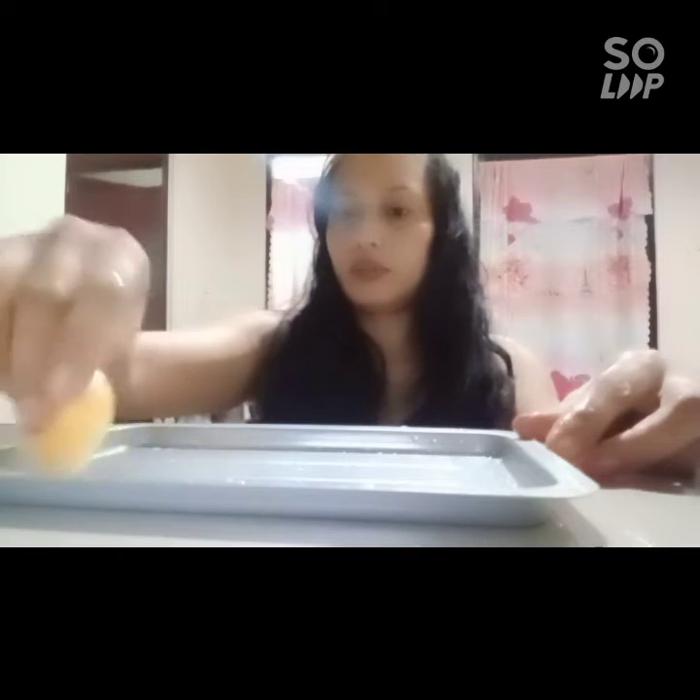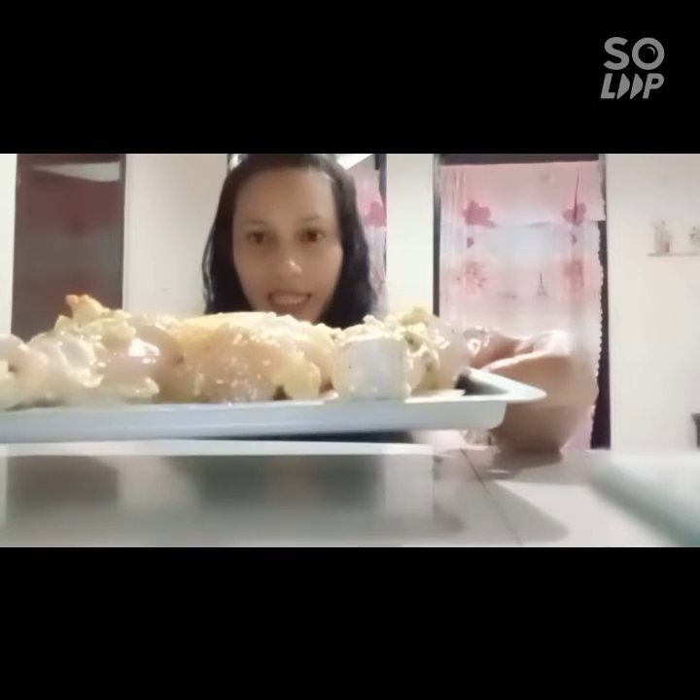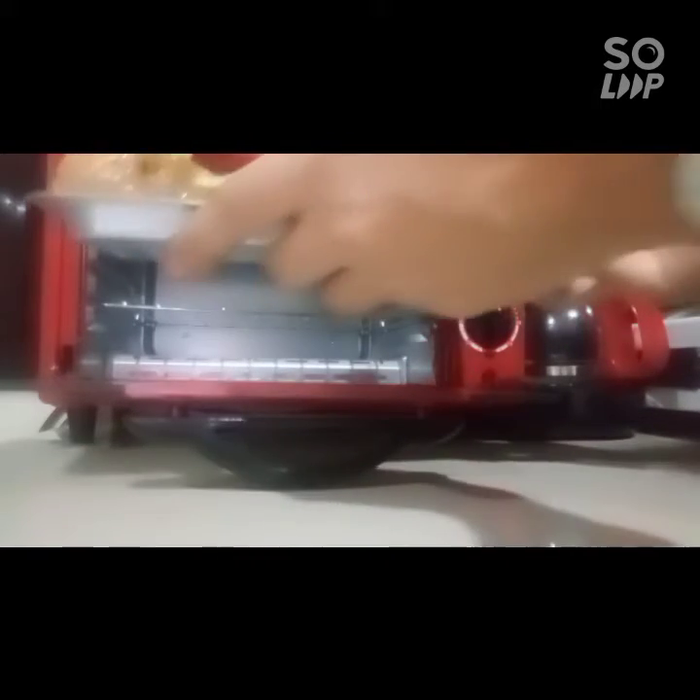Okay guys, let's put our tomatoes in first before we put in our chicken marinade. Now let's place the chicken marinade and put it inside our oven. Let's put our chicken in here.